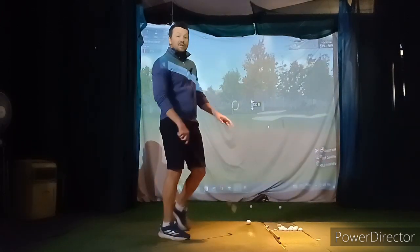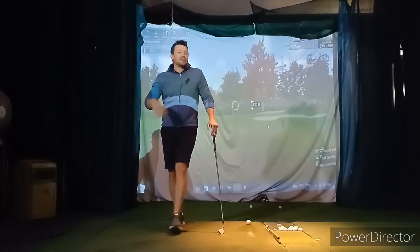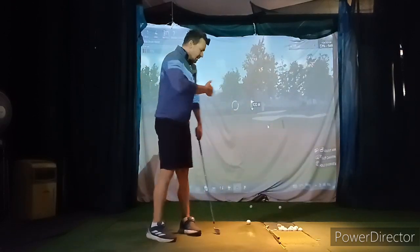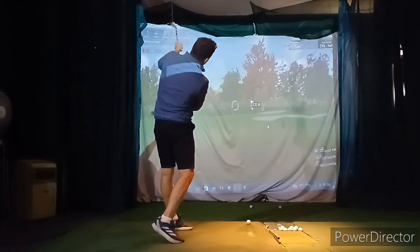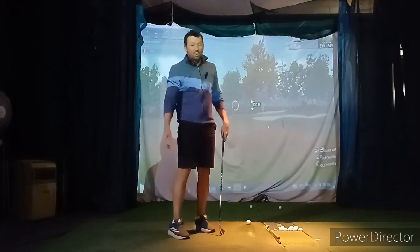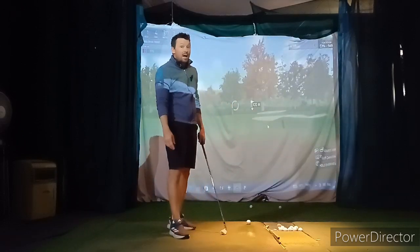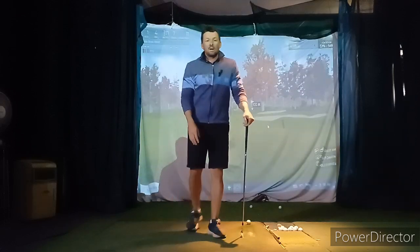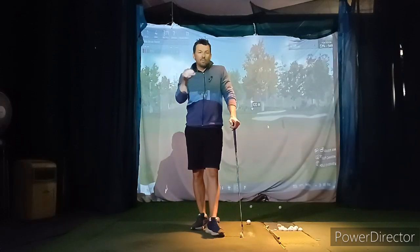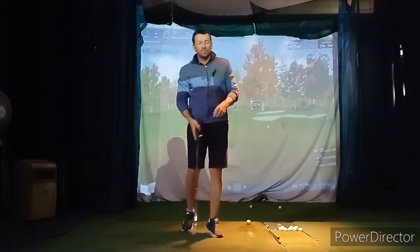So we've got two knockdowns, two fades, and two normal shots — work through the bag that way. A couple of drivers just normal: alignment as is. With the driver you can actually stall your body a little bit — to a certain extent it does help deliver the club. So driver: just keep it as it is.